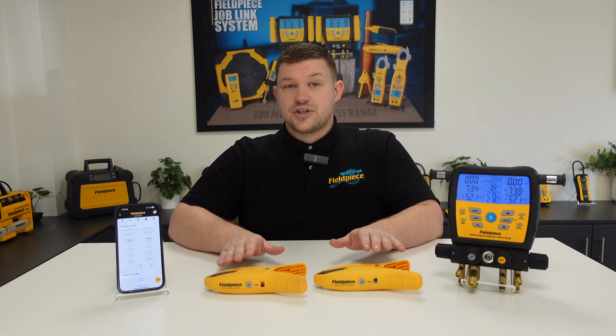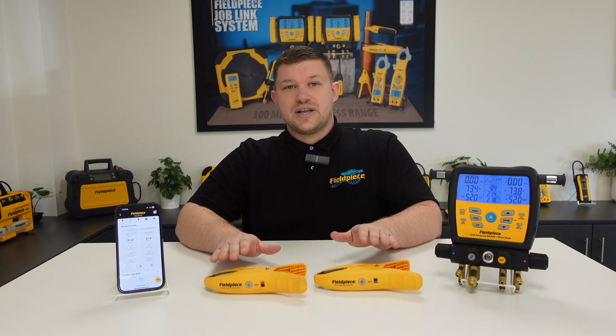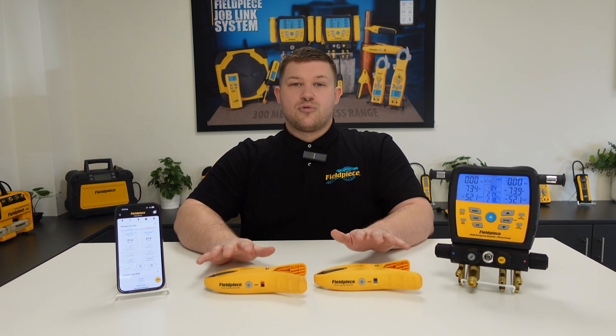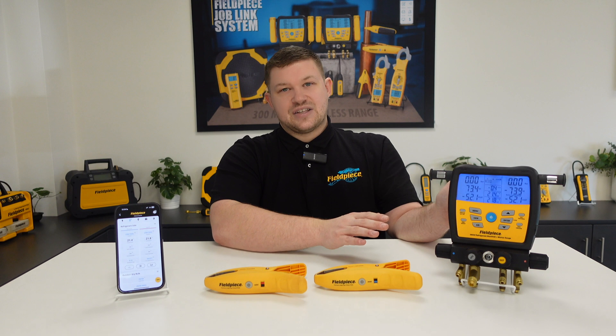Our temperature clamps can wirelessly broadcast their measurements to both our JobLink mobile or tablet application, as well as being able to broadcast them directly onto our S-Man manifold.